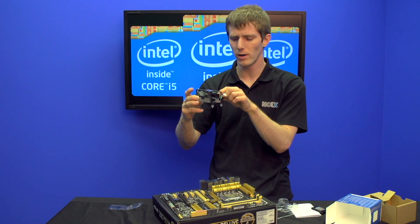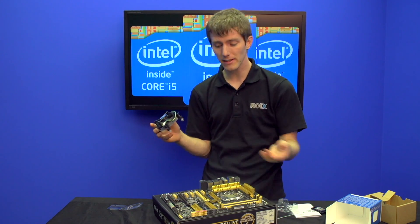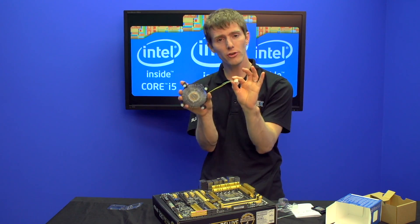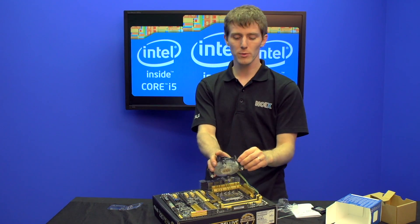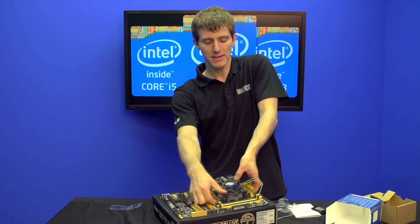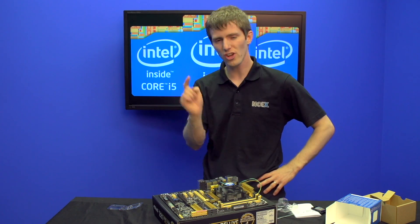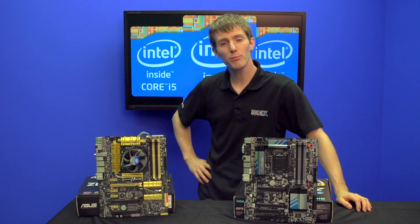Next up, grab your heat sink, which actually looks identical to the LGA 1155 one. Intel has made things simple again. Even if you have an aftermarket heat sink, the mounting is identical on Haswell — the spacing of the holes is the same and the stock cooler is the same as well. Make sure you've got enough slack on the wires to reach the CPU fan header on your motherboard. Position all four push pins over the holes on the board and push them in at diagonals. The pre-applied thermal compound is good enough, and you have now installed your Haswell CPU just like the last-gen one, but with more performance.